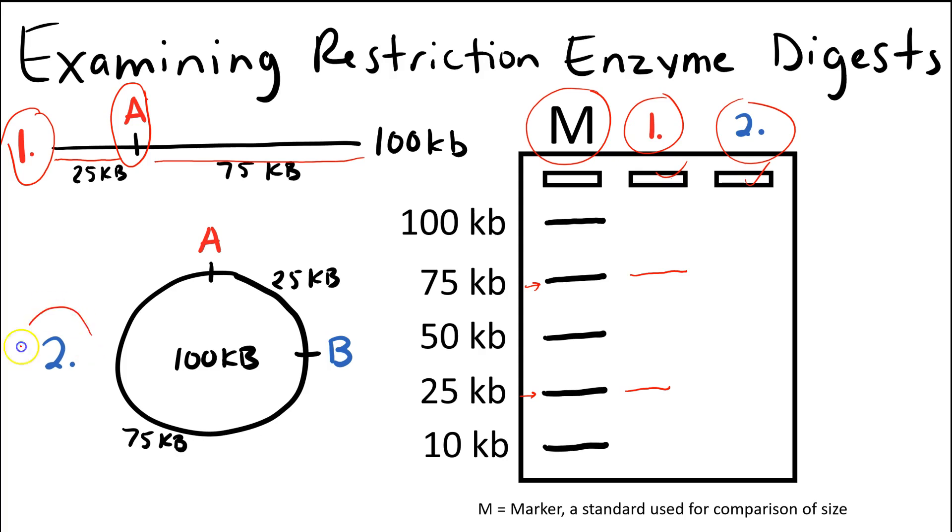For digest two, we're digesting circular DNA. If you cut with restriction enzyme at site A and at site B, you're going to get two fragments: a 25 kb fragment and a 75 kb fragment. So the results are going to be the same — you'll get a 75 kb fragment and a 25 kb fragment, and they'll run about the same on the respective gels. That will conclude this brief tutorial on gel electrophoresis. I hope it helps you understand the process better and that you're able to start making connections between restriction enzyme digest and gel electrophoresis.